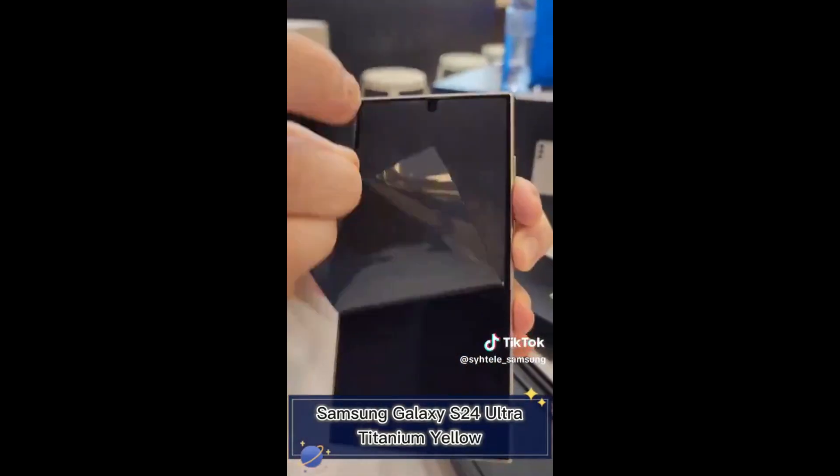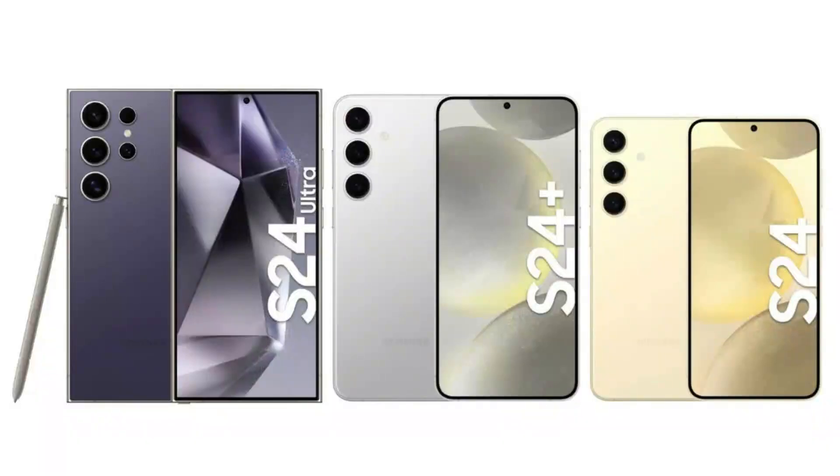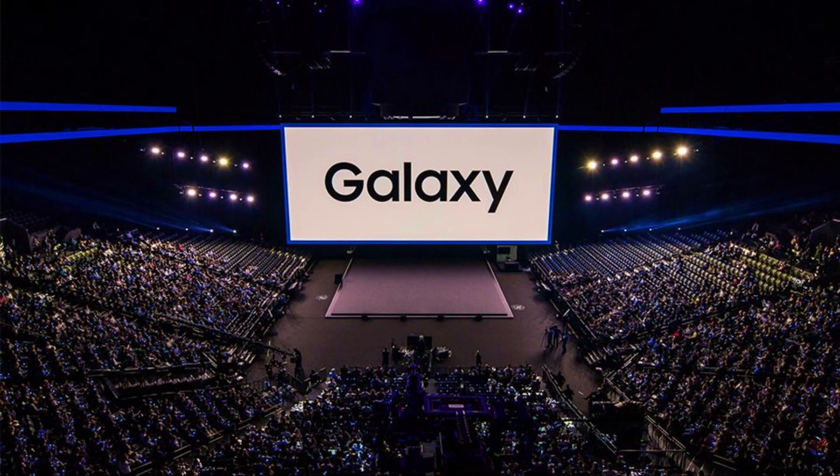After unveiling the Galaxy S24 series at the Galaxy Unpacked 2024 event a couple of days ago, Samsung swiftly announced the commencement of pre-orders in multiple countries. Customers can anticipate the arrival of their pre-orders within approximately a week.